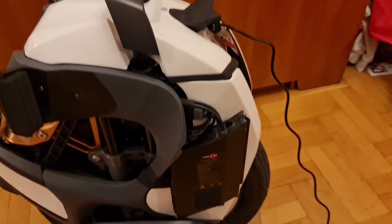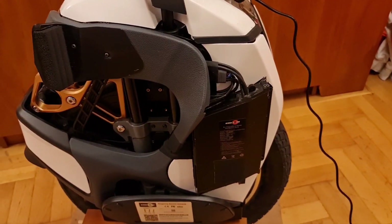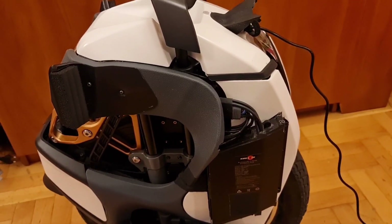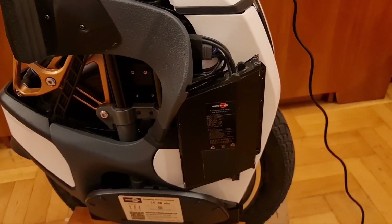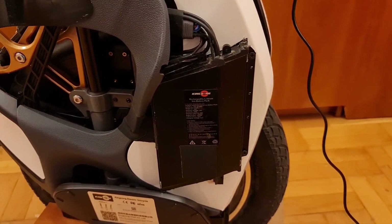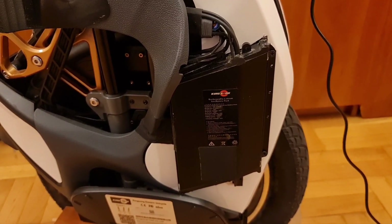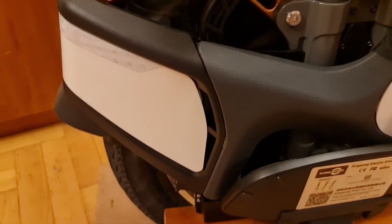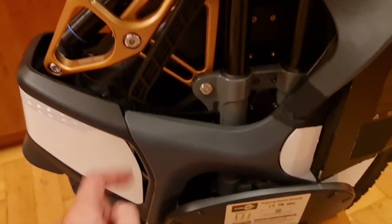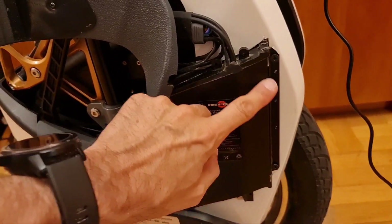I thought maybe it's not a bad idea to simply add 20 additional cells to this setup, and I did it using original KingSong smaller batteries. So there are two similar ones located in the back here where you have the power cable.